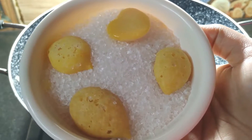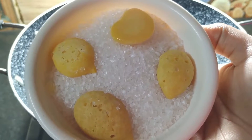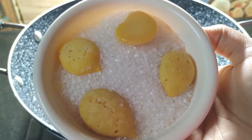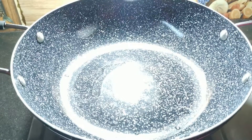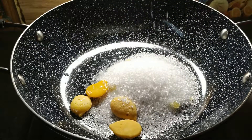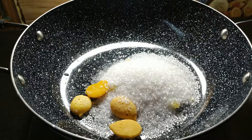Add 1 cup of baking powder. I will pour 1 cup of baking powder and make it for 4 minutes. If you are making more, add a little quantity accordingly.